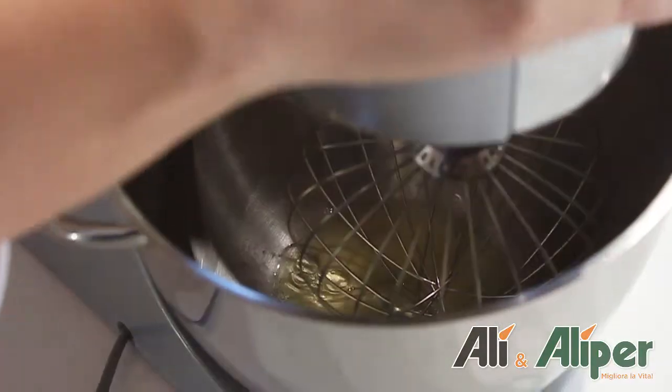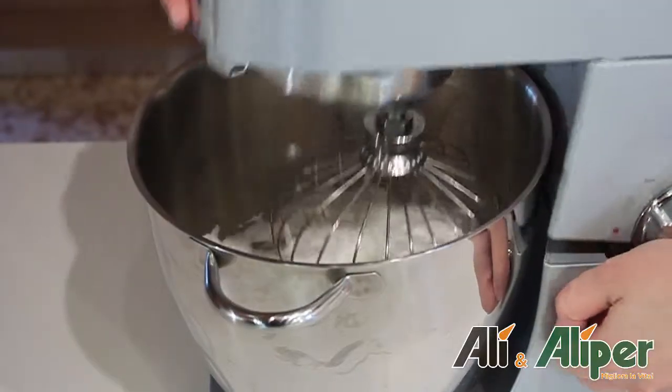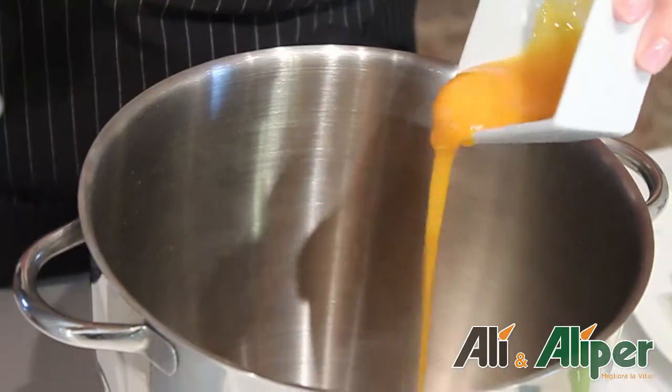First, separate the tuorli from the albumi. Beat the albumi a neve, while the tuorli will be mounted with zucchero, farina e formaggio spalmabile.